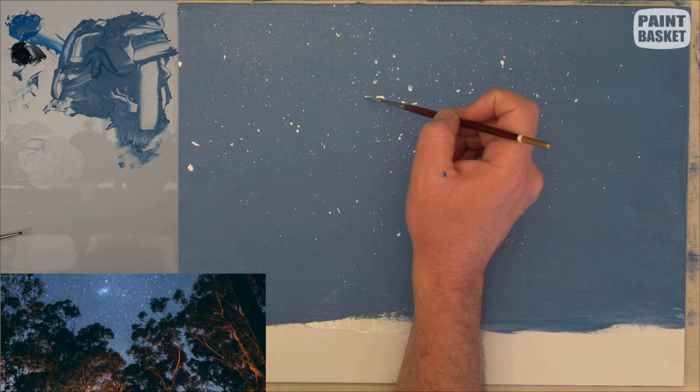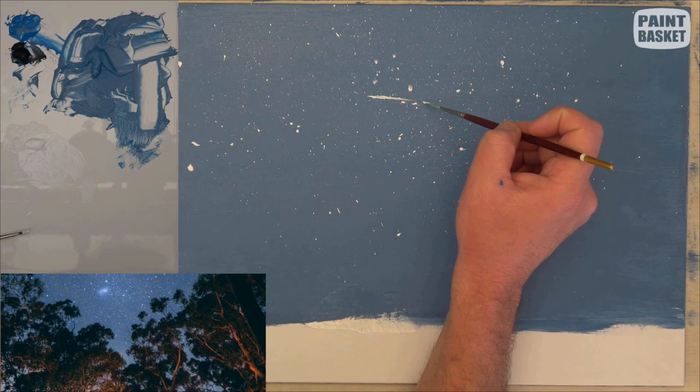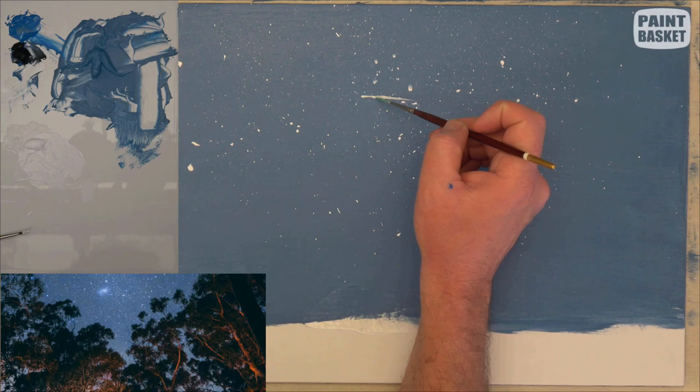To add the shooting star, I've just taken a rigger brush and some more of the same paint, started at the head of the star and then just faded it out towards the back. And that shows you it's moving from the right to the left.